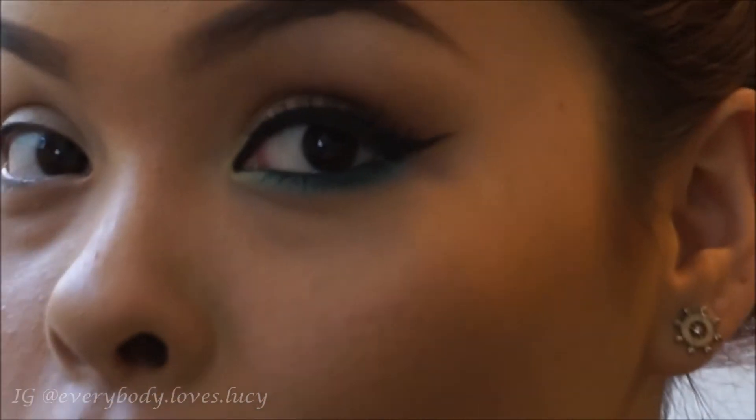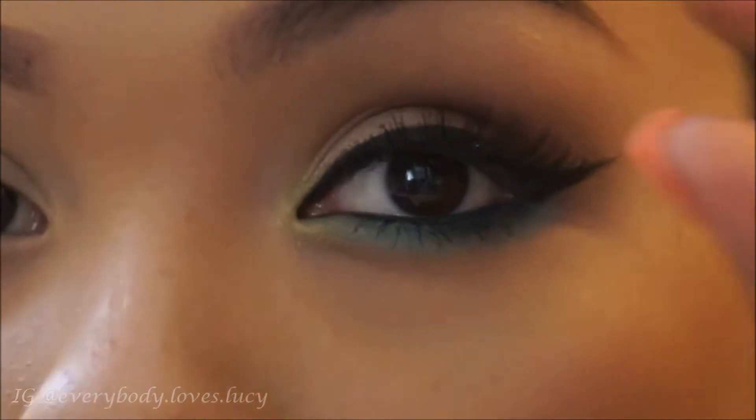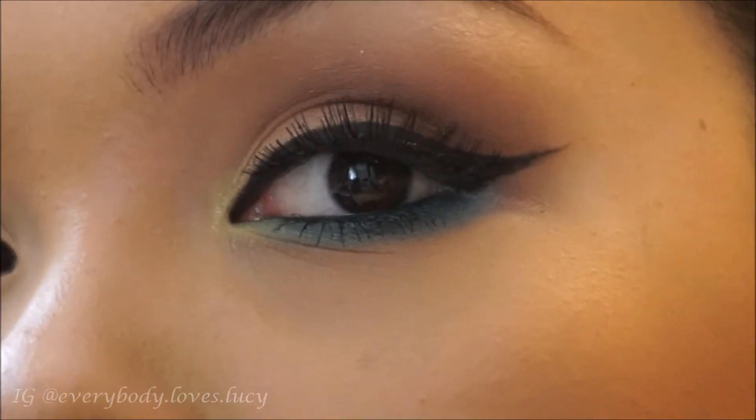Hey guys, so this is going to be the look that I'm doing for you today. It's kind of like a goldish aqua color. I was messing with this eye so my eyelash is almost about to fly off, but I already have this eye done and I have to do this one.